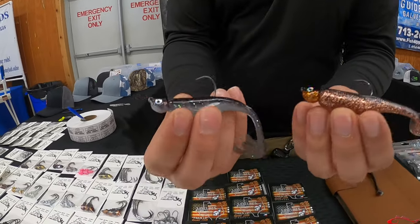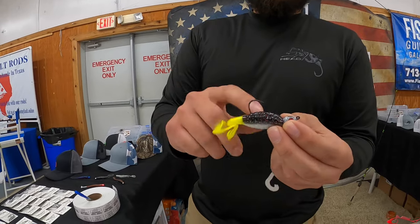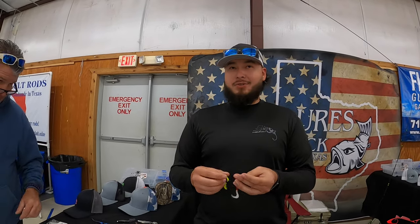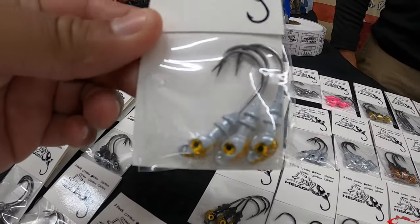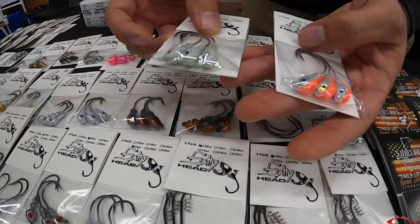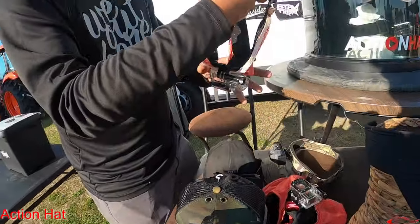I've got these translucent heads to match the lure down south. With bigger baits like the Bubble Clucker, the extra wide gap hook allows it to stick out further. Some people say the hook's too wide, but when the fish strikes it opens its whole mouth and takes it — you won't have any issues. I've got albino roach, Texas roach, Texas tea, black diamond, purples, pinks — everything. Some heads glow in the dark too.